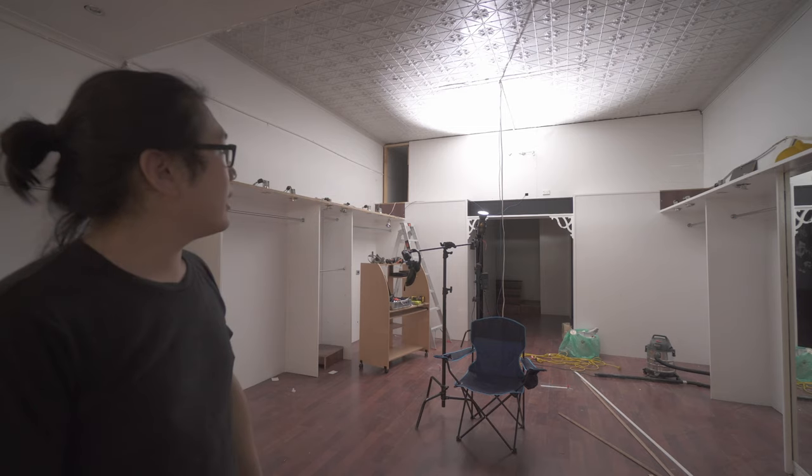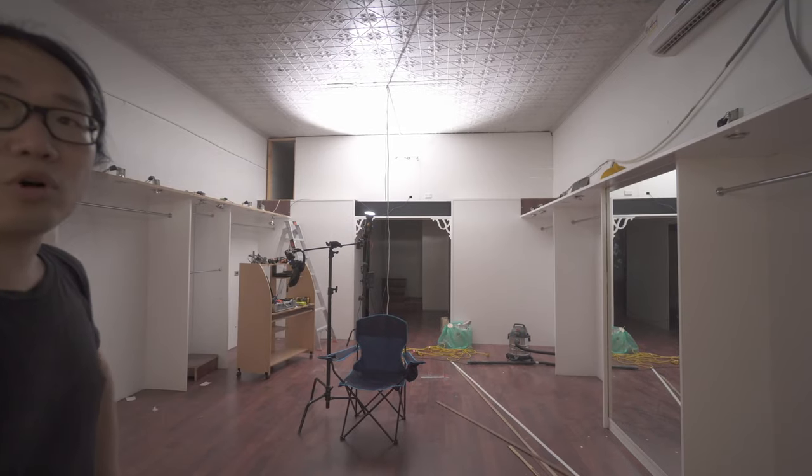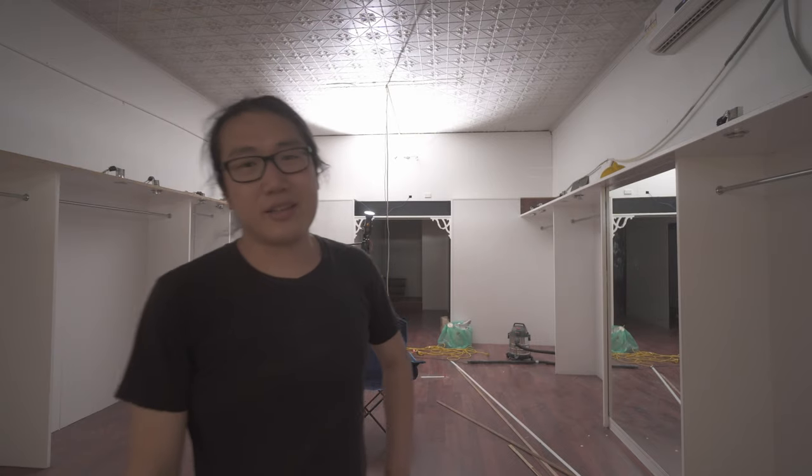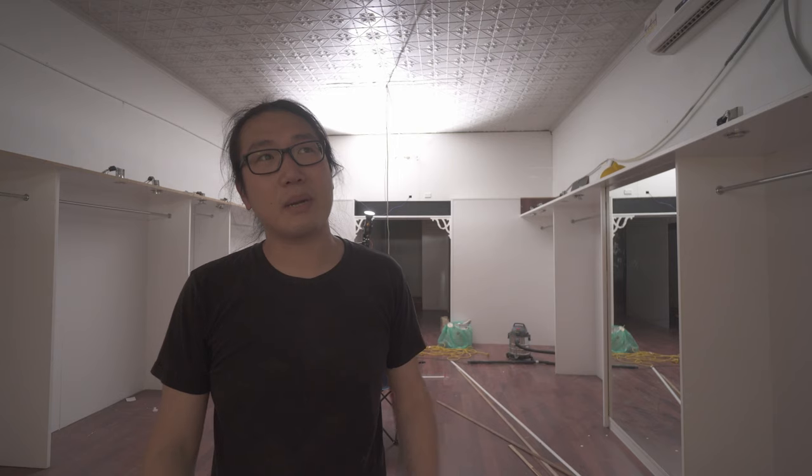I've started taking out one of the ceiling panels up here just to see what's going on. The other two are full-size sheets so they're going to be quite heavy. The plan is to cut them down before unscrewing them so I can handle them by myself, since I'm working alone most of this week. It's starting to feel a lot more open now. It might get quite echoey too — I don't know if I'll need to install some sort of sound absorption, especially up top. I like it empty like this, but if it's too echoey it might be distracting for people working here.